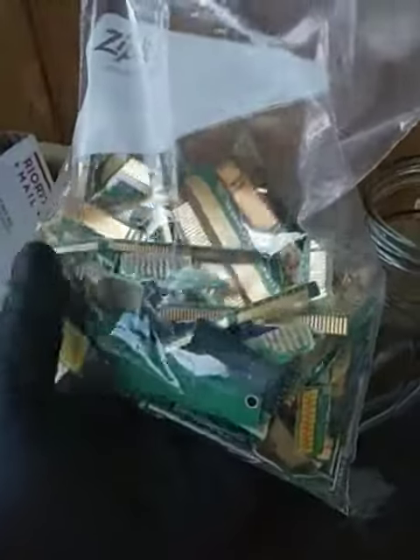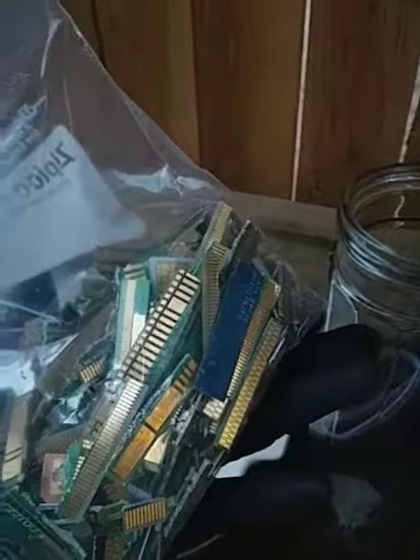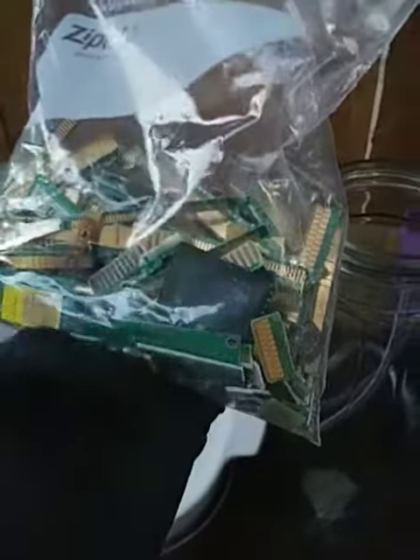What we have here is a bag from a buddy of mine that I do some refining for. It's a bag with trimmed fingers, a couple of RAM sticks, but most of them are the bigger slot CPU-style fingers, a bunch of little SIM cards, and pieces of board that had gold plating.